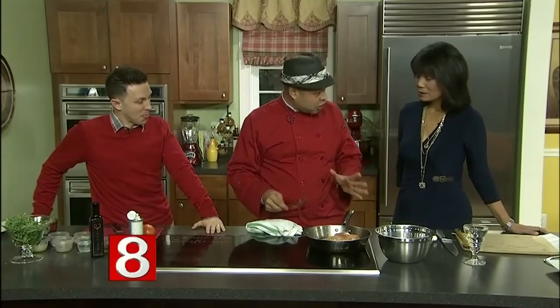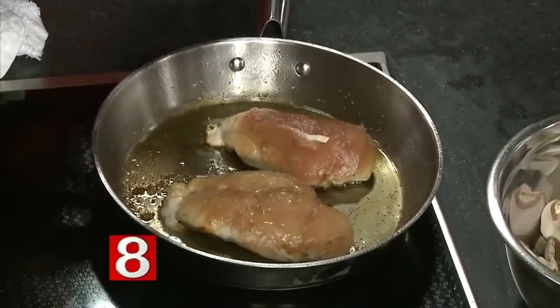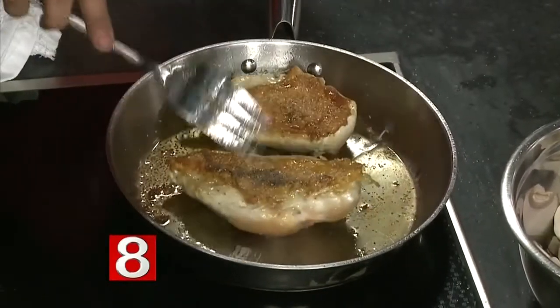You need to have the skin on the chicken breast, and then you're gonna put it in a very hot pan, skin side down. You put salt and pepper because that's what's gonna develop a little bit of flavor. You're gonna cook it skin side down like this. Just whatever kind of oil you want — look how beautiful and simple this is.